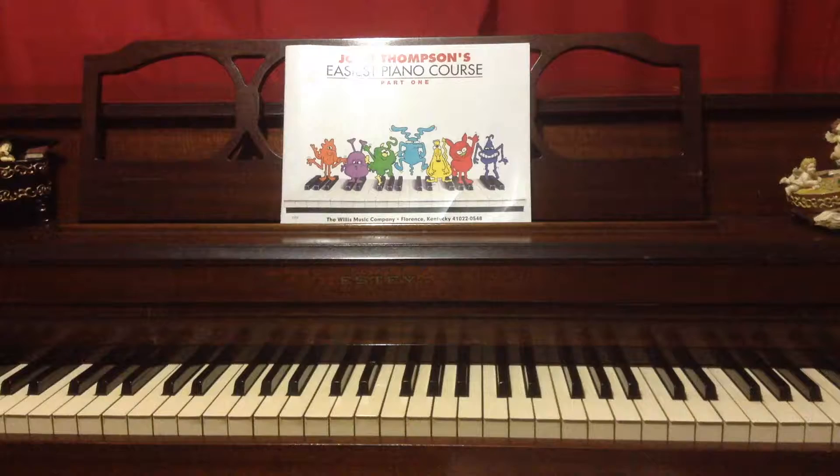Hi everybody, welcome back to our channel. Today I will be reviewing John Thompson's Easiest Piano Course.